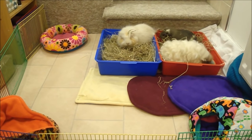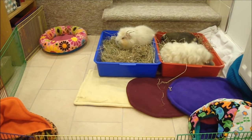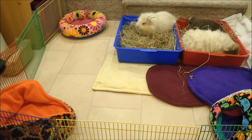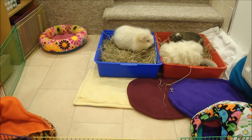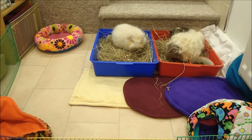So here we are in the bathroom and as you can see I've put their playpen up, given them some hideys and also brought out their litter trays and filled them with hay so hopefully there won't be too much mess on my bathroom floor.